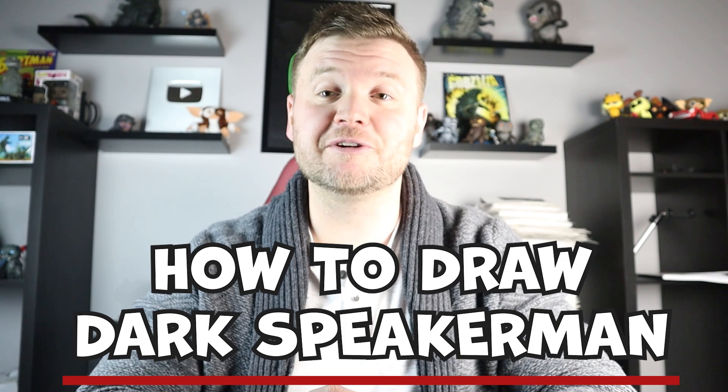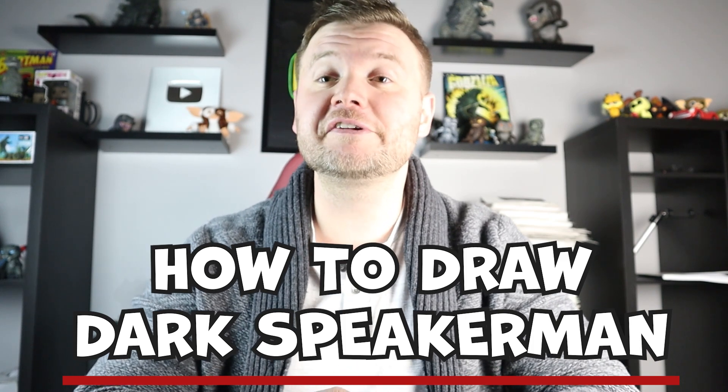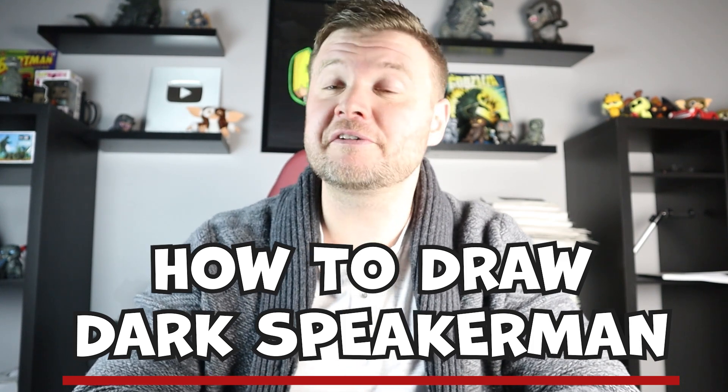Hey everyone, how's it going? For today's fun video, I'm going to be showing you how to draw the Dark Speaker Man. And if you want to see any other Skibidi Toilet surprise fold characters or whatever type of drawing, definitely let me know in the comments and I'd be happy to draw them. So thanks for watching and I hope you enjoy.